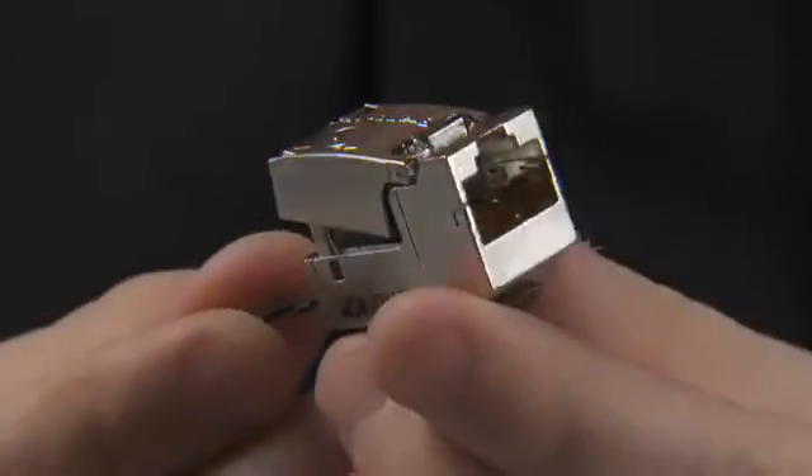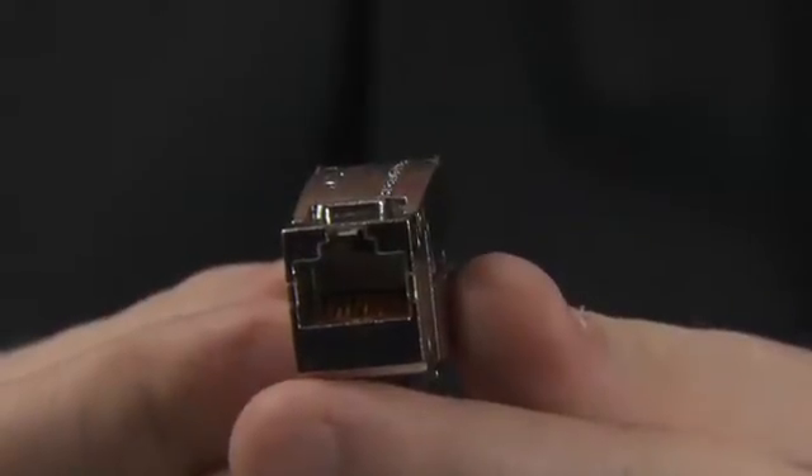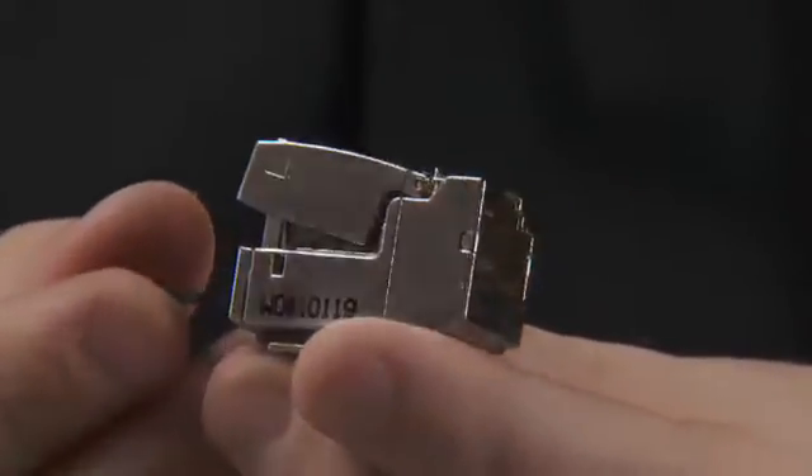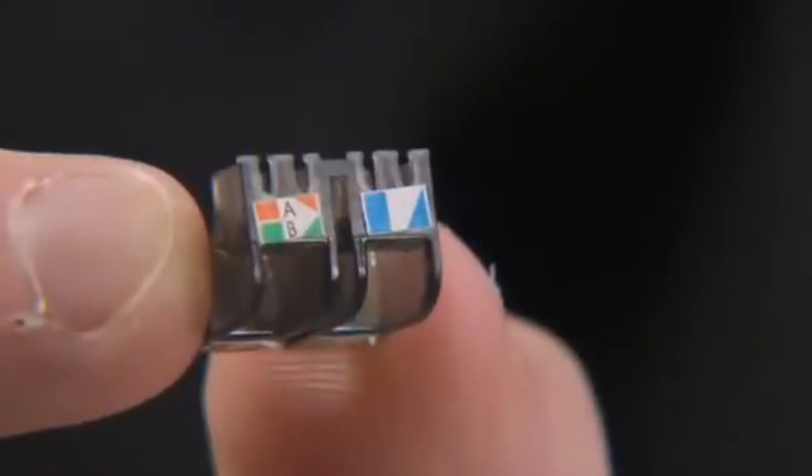Now remove the jack from the packaging and open up to remove the wire retaining block. For ease of lacing up, hold the block between thumb and forefinger with retaining grooves facing upwards and the blue pair end facing your free hand.